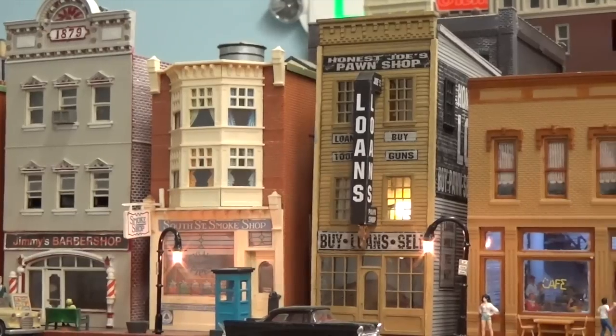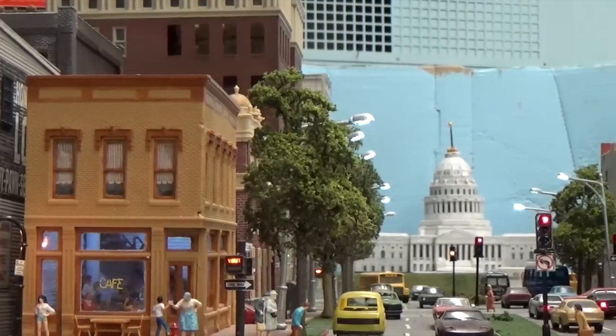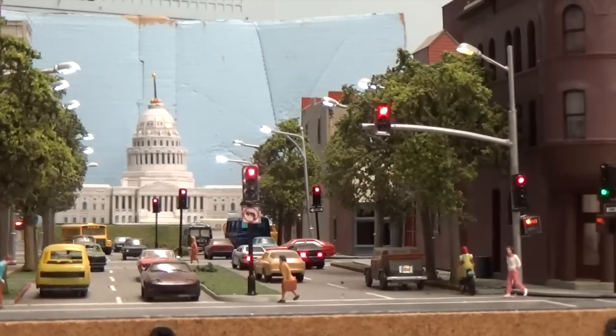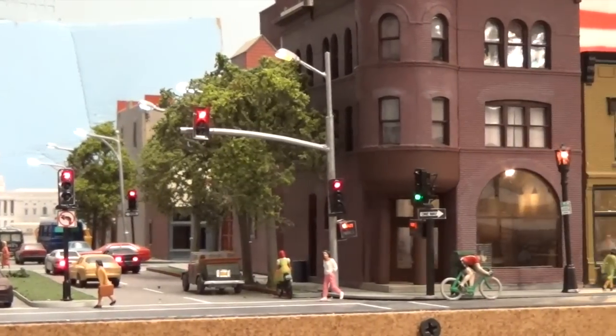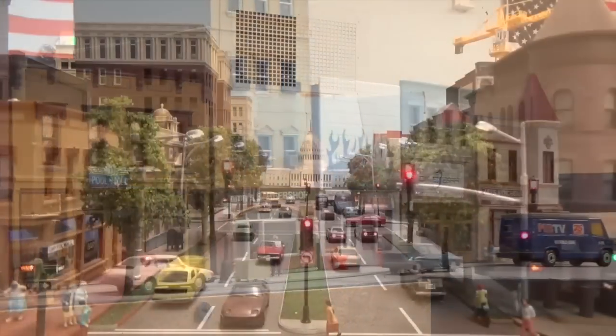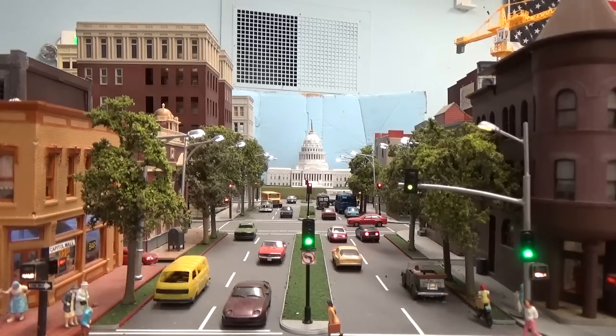You've done work here at Sacramento City with lights and animation, and also over at Colfax. For Sacramento, we have a very small area to show a city of a million people. We decided the most important building is the State Capitol, and what leads to it is the Capitol Mall — one of the wide boulevards in the city — and that requires traffic lights. That's where we use our Arduino, and we have three intersections that are all coordinated.